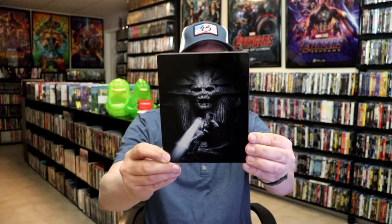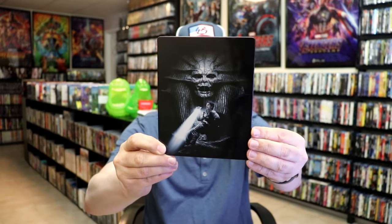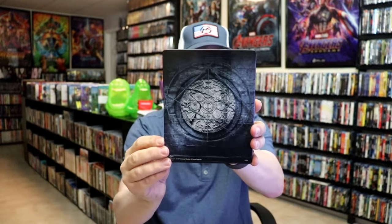Here's the front of the Steelbook. It is a lightly glossed Steelbook — no embossing or debossing. And here's the back.